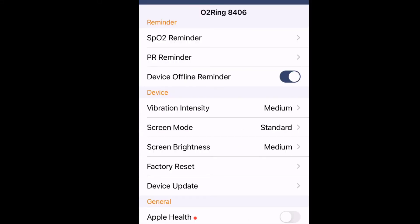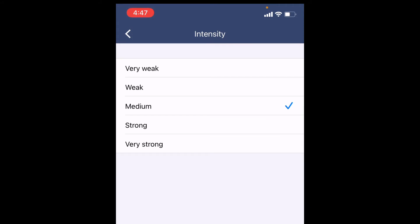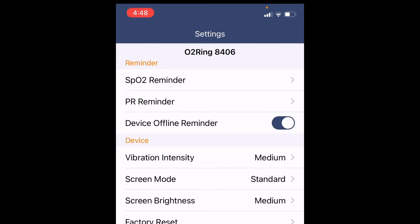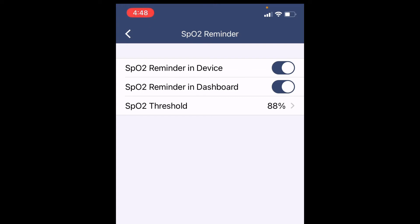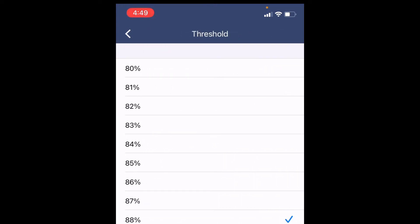In the settings, you can control vibration intensity — it came set at medium, but you can set it to strong or very strong. You can set it to alert you when things are dropping, or the next day you'll see a full report. For oxygen levels, the threshold is set at 88%, so when it drops below 88%, it lets you know. There's no reason my oxygen level should drop below 88% — I want to know if it does. If I sleep on my back, open my mouth, or snore, my oxygen levels will drop, and I don't want that to happen.